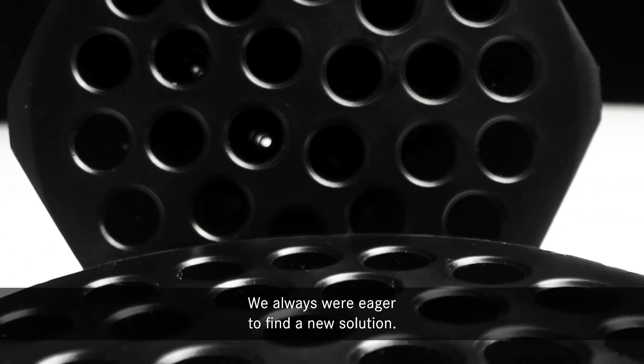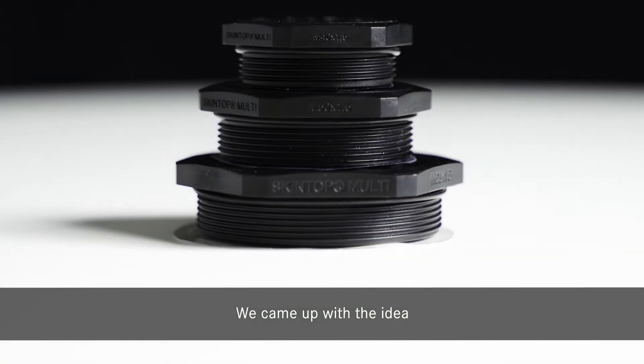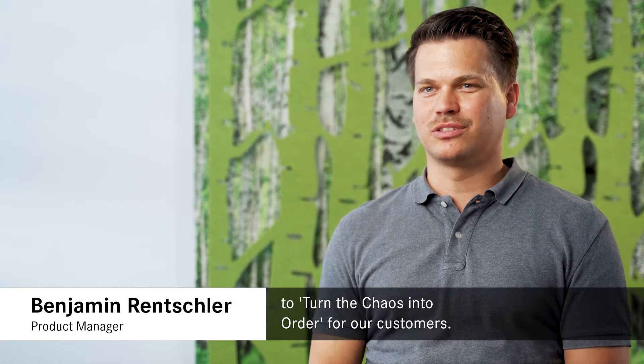We always were eager to find a new solution, something that was not existing in the market. We came up with an idea to turn the chaos into order for our customers.